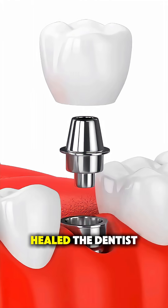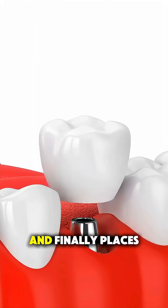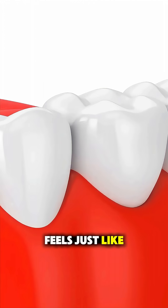Once it's fully healed, the dentist attaches an abutment, which is like a connector piece, and finally places a custom-made crown that looks and feels just like a natural tooth.